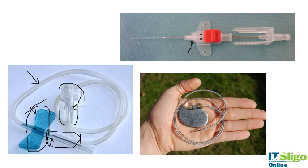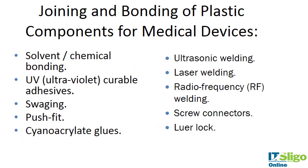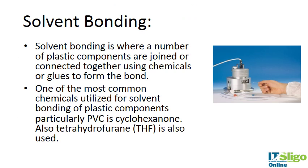With pacemaker leads, a pacemaker might be coated with a polymer, and there is some fine assembly work involved as well. The different methods of joining and bonding are: solvent and chemical bonding, UV curable adhesives, swaging or push-fit methods, cyanoacrylate glues, ultrasonic welding, laser welding, radio frequency, screw connectors, and luer locks. We'll go through some of these — they are all very similar.